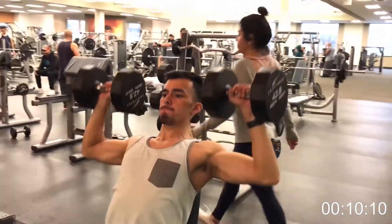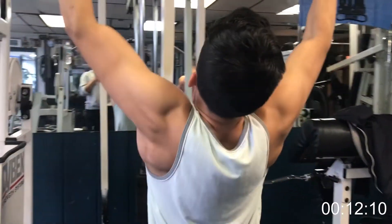Forearms are a muscle that not many people train purposely. Everybody trains them without wanting to — they're a muscle that will grow when you're working on different exercises such as shoulder press, shoulders, back, and arms especially.